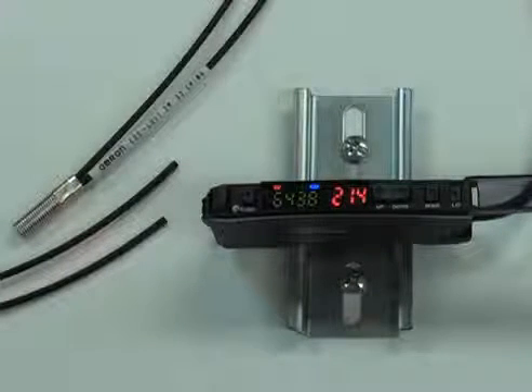What you see is the diffuse threaded version right here, but we also offer high temperature resistant, liquid level, chemical resistant, and various shapes of sensing heads. Today we're going to talk about the basics of fibers and also about the basic setup for calibration.